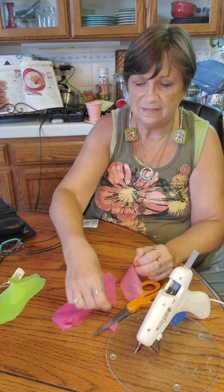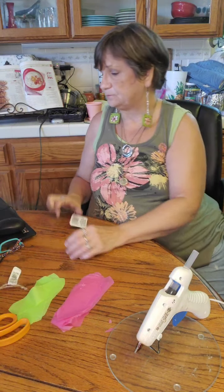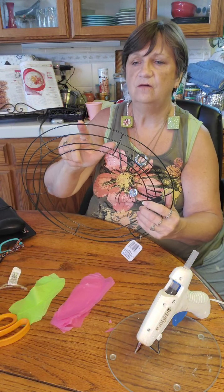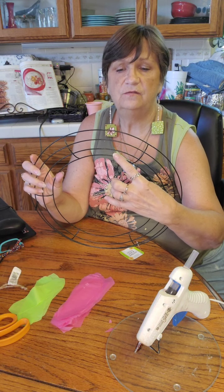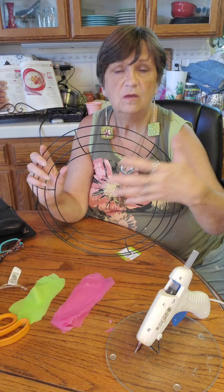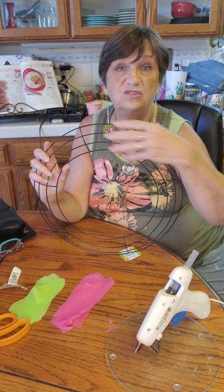You can do them in big long strips until you get the whole tablecloth cut up. These wreath forms have six sections with four rings on each section. What I did — and you can vary this however you want — was fill the first, second, and fourth ring. I didn't fill the third ring because it was so full. I probably could have gotten by with just two rings, but I like how it turned out.